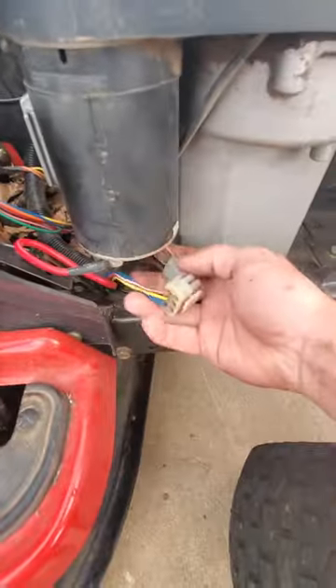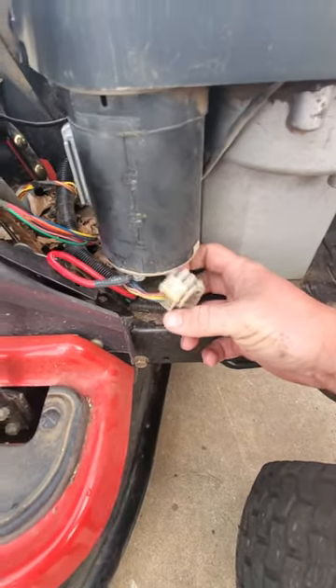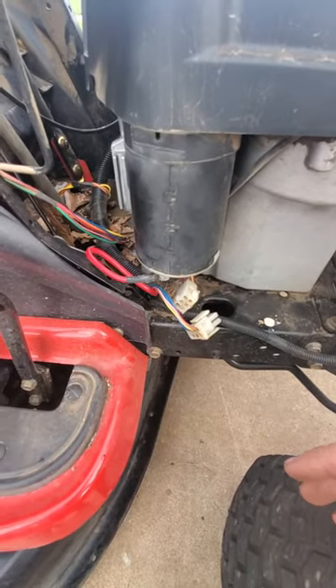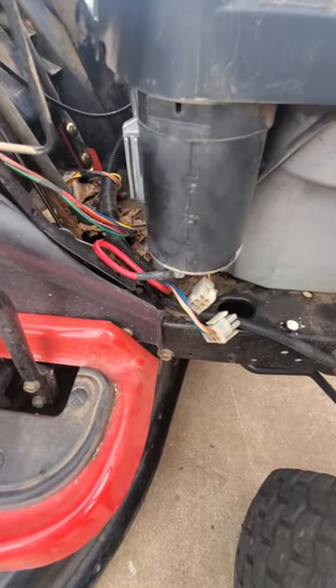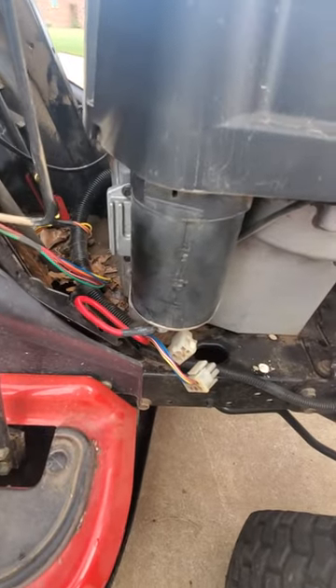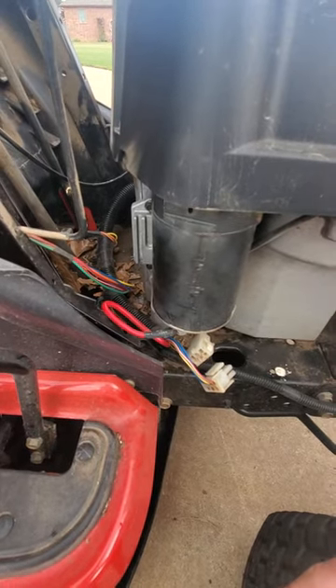Never heard the fuse pop — turns out this was my problem. As soon as I hooked this together, that fuse popped. I didn't have to burn through 30 fuses to figure out my issue — I only burnt through one. Now all I've got to do is go get this part, put it back on, and hopefully she'll fire off and I can get this bad boy sold.